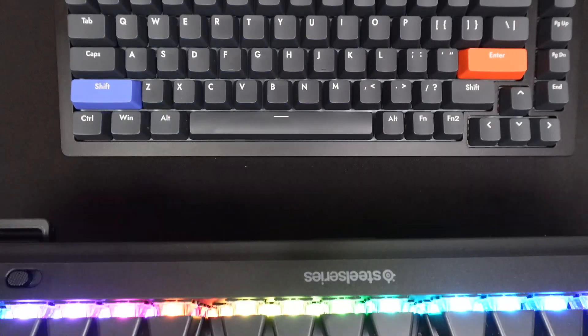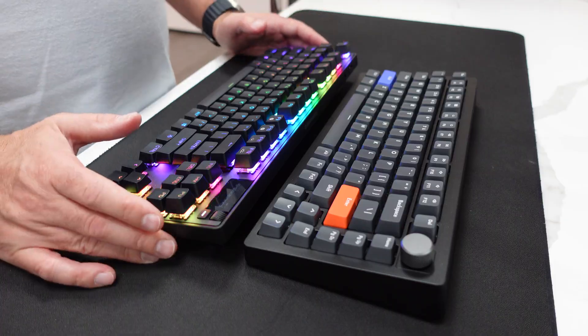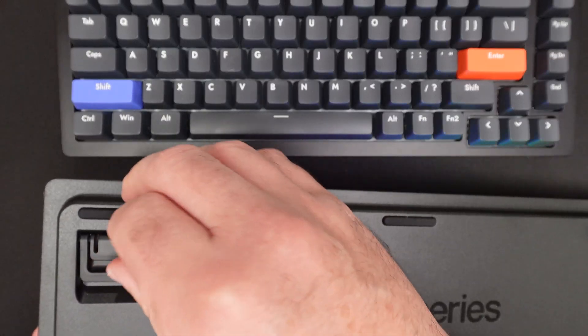It is also a wireless keyboard that comes with 2.4 gigahertz wireless technology and Bluetooth 5.0. It does have an OLED display, which I'll talk about more in the impressions video. It also comes with USB Type-C, and the feet are adjustable with two height options.